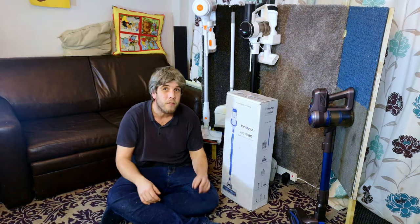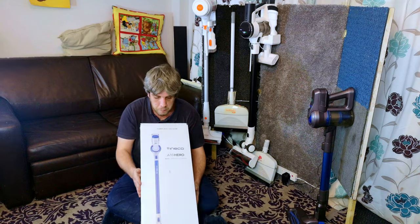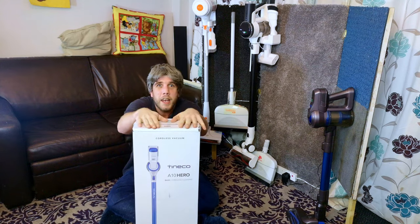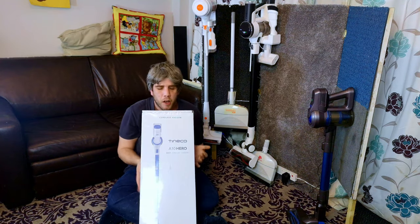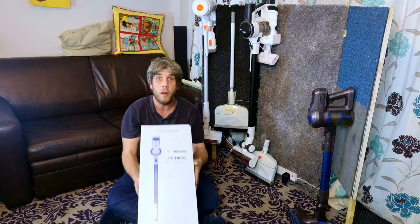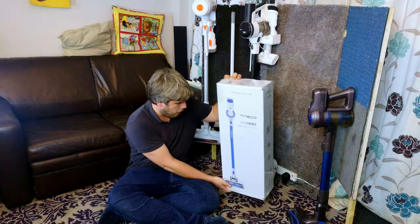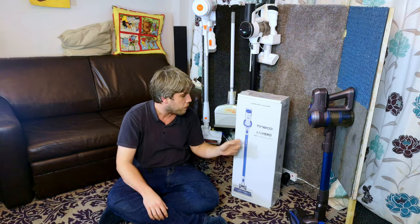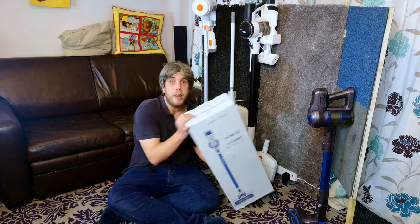It is the time of year commonly known as Black Friday, when retailers everywhere push to sell their products. Tinko has given me two vacuum cleaners to look at this week. This is the first one: the Tinko A10 Hero. Provided by Tinko for this review — but like all my other Tinko reviews, this will be honest and unbiased. I've built a cordless wall so we can put this thing up and see it as it should be.